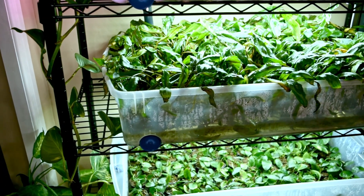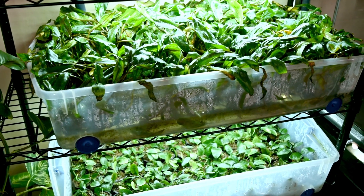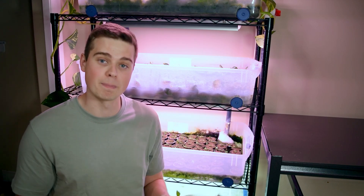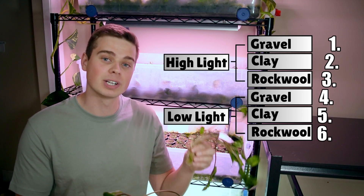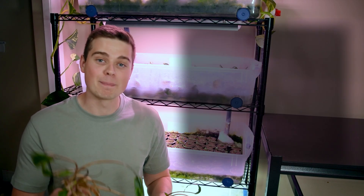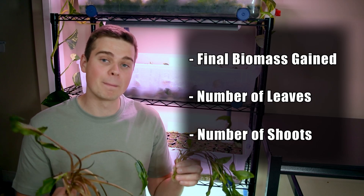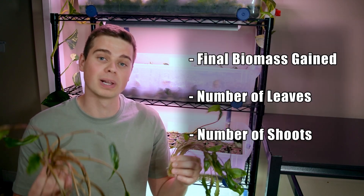We used my ebb and flow setup to run the experiment, testing the effects of high light versus low light and a combination of three different types of substrates — gravel, montmorillonite clay, and rock wool — to see which combination grows these plants the best. Altogether, this meant we had six different groups of plants, each with a different combination of lighting and substrate. After growing these plants for 190 days, I measured the final weight of each plant and counted the number of leaves and shoots formed.